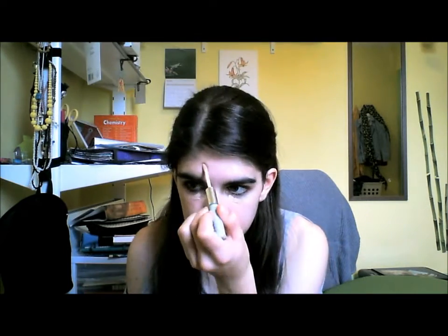Then I'm taking the same concealer but the flesh tone side and just concealing under my eyes and any other spots I need, to make sure that the green is completely covered up, and then just blending that with my finger again.